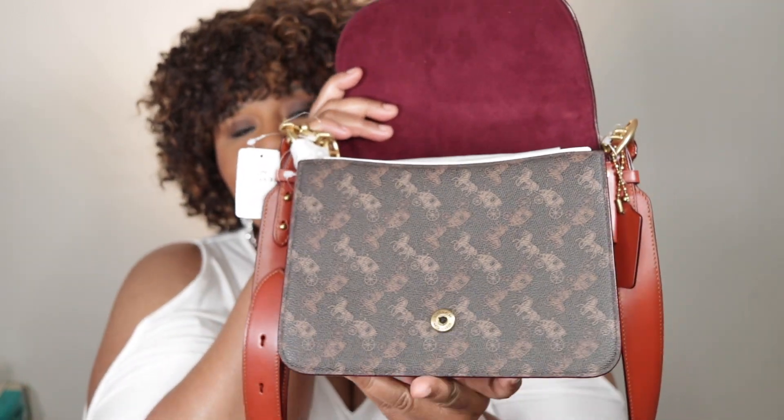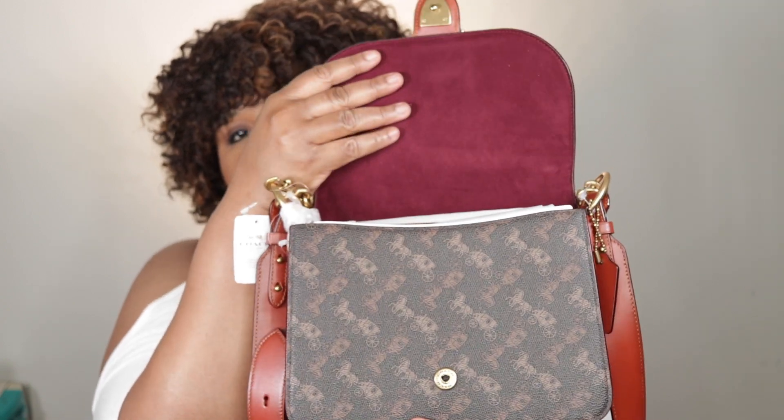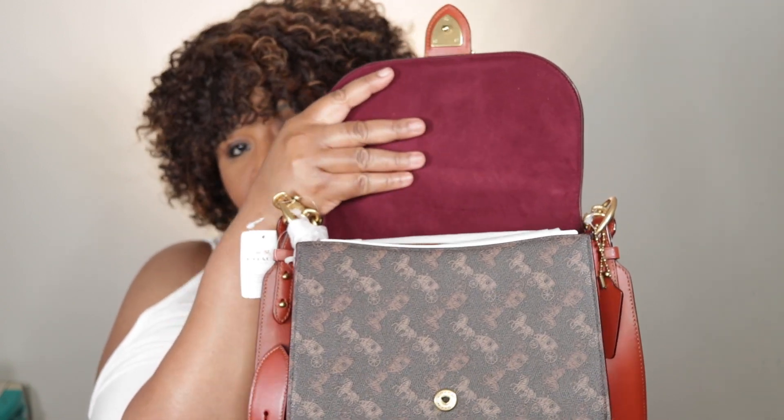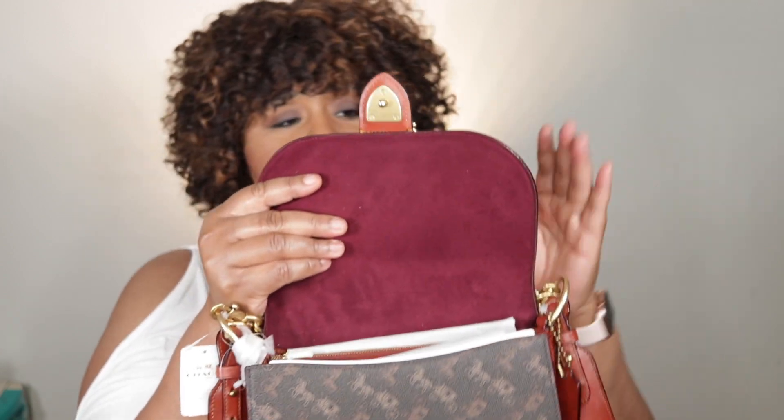Look at how stunning that is. This beautiful burgundy lining. It is such a beautiful bag — I just can't stop gushing. It is a work of art. It's just beautiful. Let me take out everything so we can admire it together.